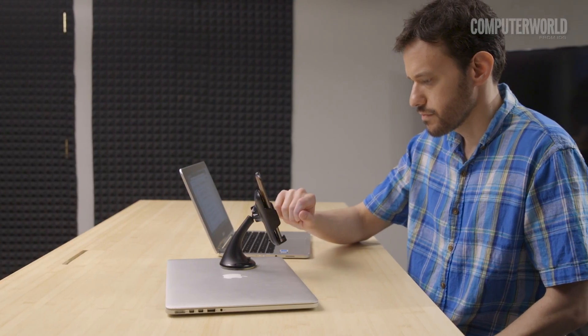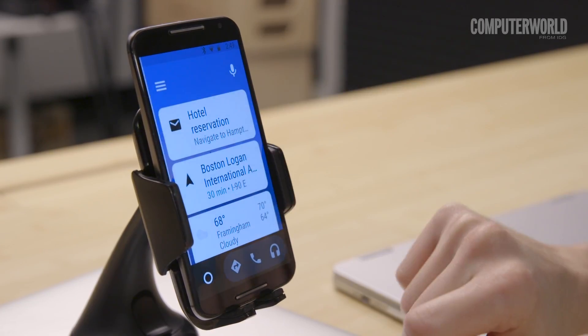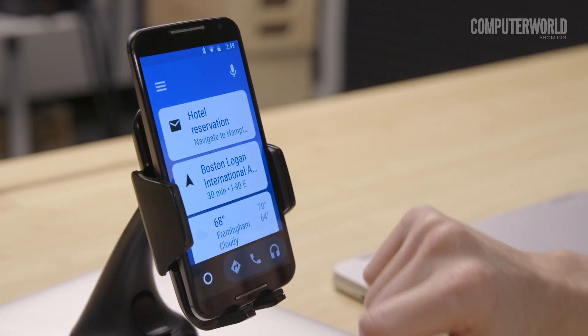Another cool option: turn your old device into a dedicated in-car command center, so you don't have to mess around with your current phone every time you need something. Find a decent car dock and mount the device somewhere safe, and be sure to plug it into your car's power port and connect it to your stereo.